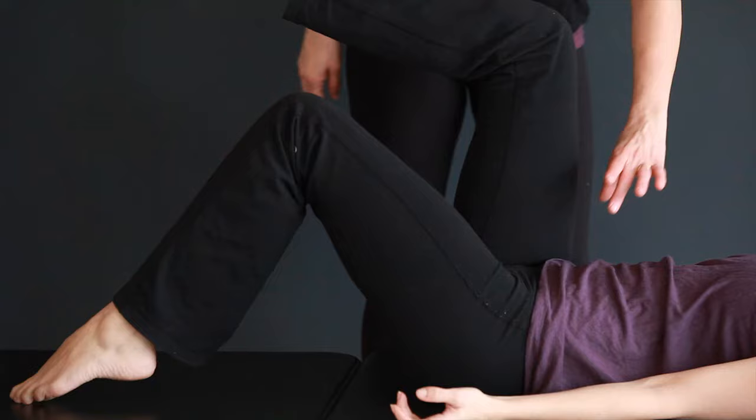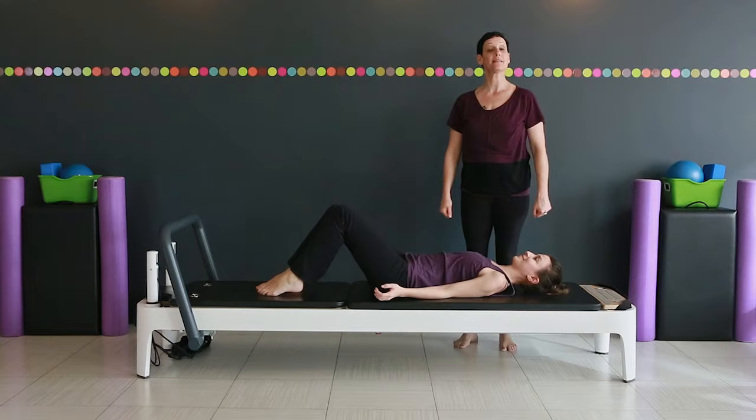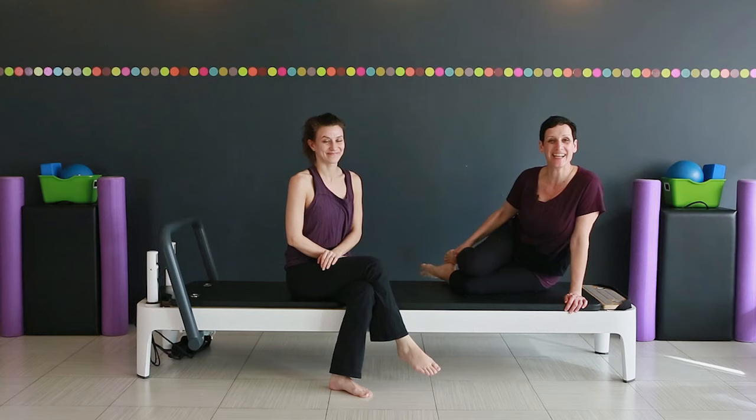Two more times. Keep the belly hollow, the pelvis stable. And pause. So that is a nice core stabilization exercise, leg arcs supine. Thanks for joining us. See you next time at Retrofit Your Body.